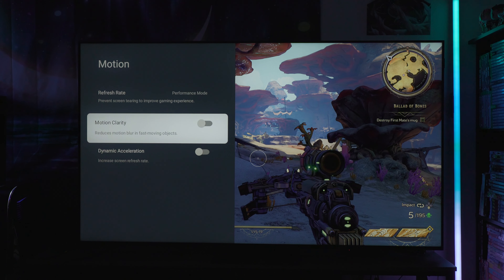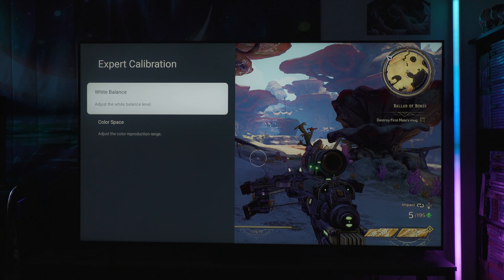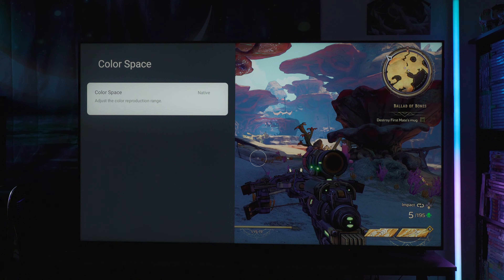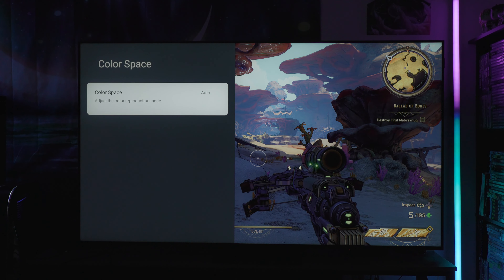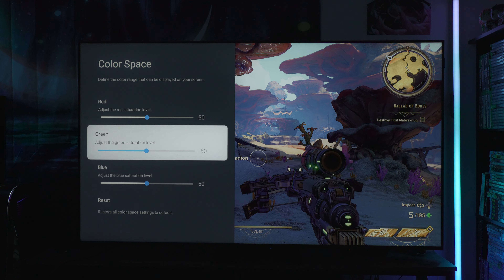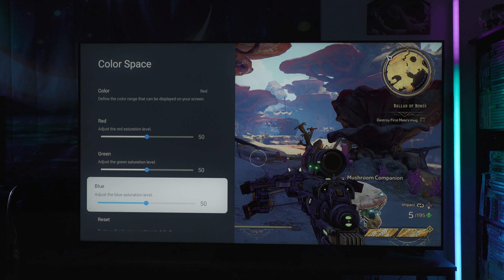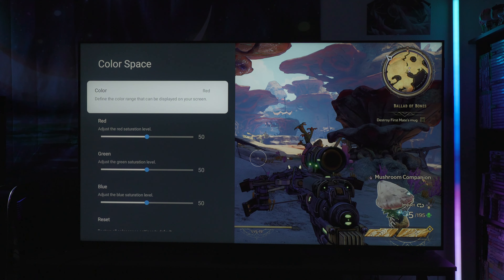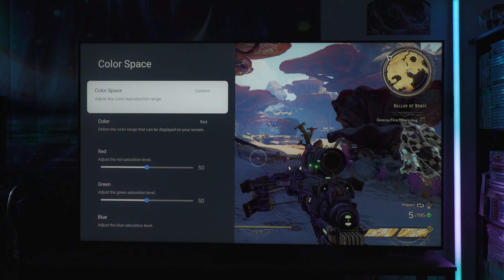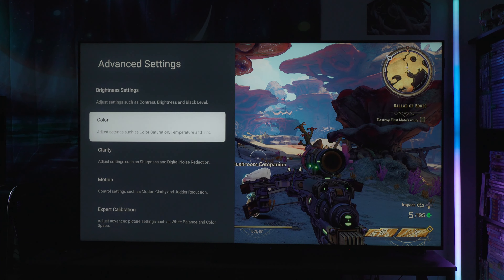Under expert calibration you have white balance with 2 and 20-point options. Color space is set to auto; you also have native — which gets a lot more vibrant — and custom, where you refine with RGB sliders. I hate the RGB slider approach. You need HSL — hue, saturation, luminance — and you'll win every time on every TV. For whatever reason manufacturers think they know best, even though HSL consistently outperforms RGB comparatively, like Sony's implementation.